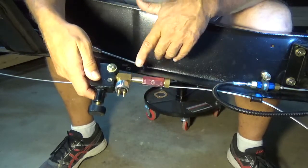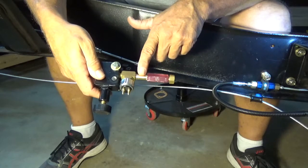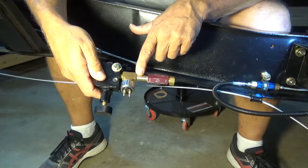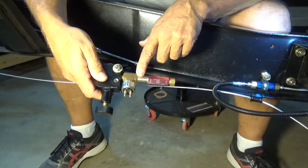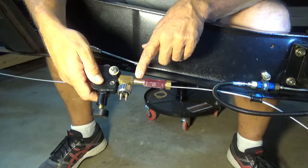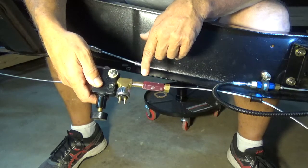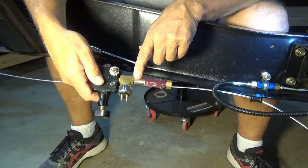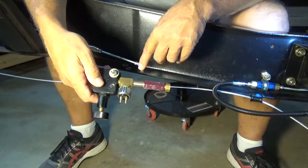One change from the other day: for this nipple right here, I had a three-quarter inch long nipple. When I mounted this earlier, I discovered that my flexible brake line was just about a half inch too short. So I went back to O'Reilly's and got this inch-and-a-half nipple to put in here, and that made all the world of difference.